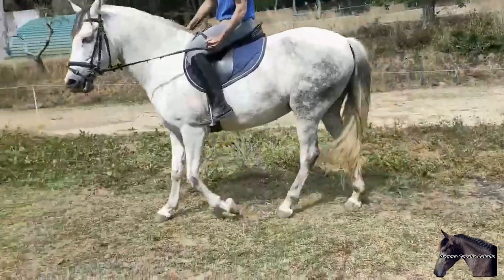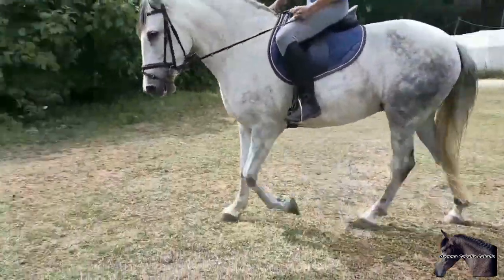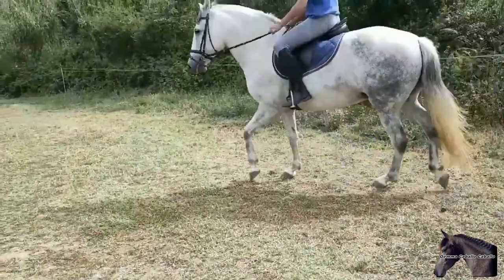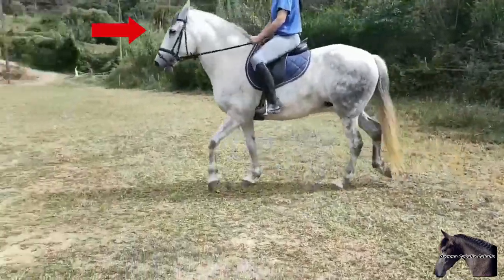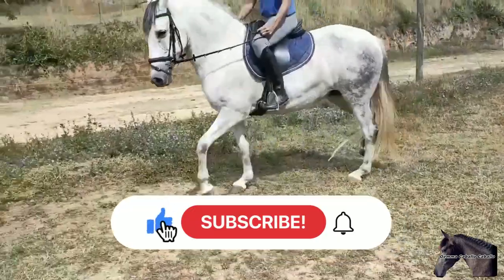If we hold the outer rein well and play with the inner one, there will come a time when the horse lowers its face completely and we will notice that it becomes easy in the hand — without pulling and pleasant. When this happens, don't forget to continue pushing the horse with your legs. If this impulse disappears, the face will go back up.